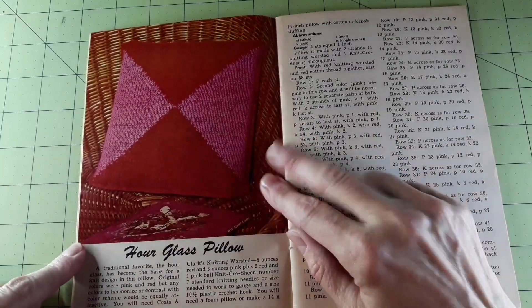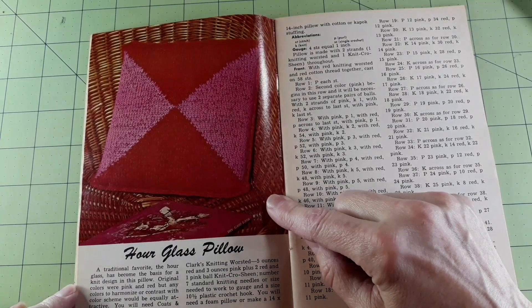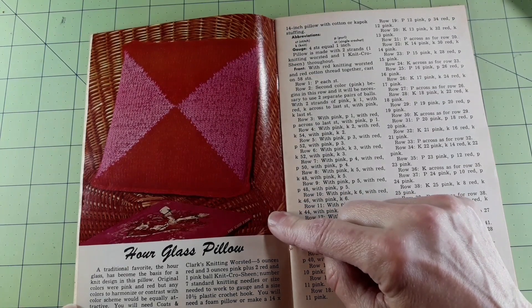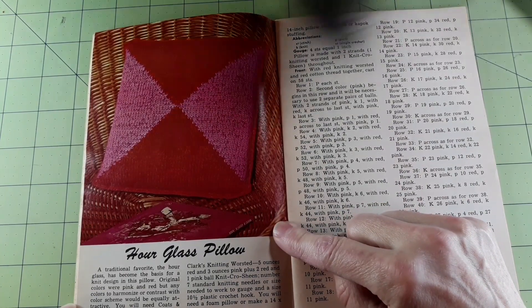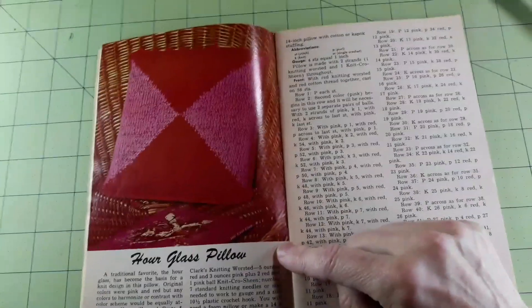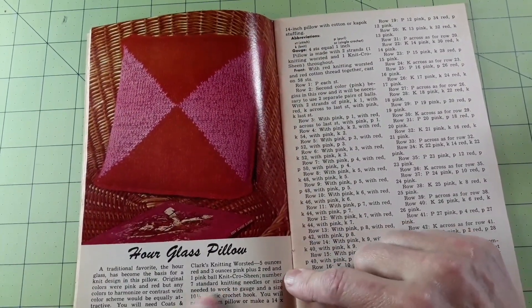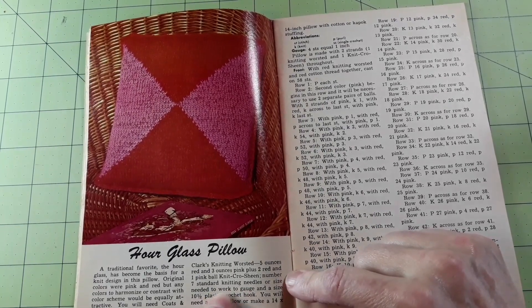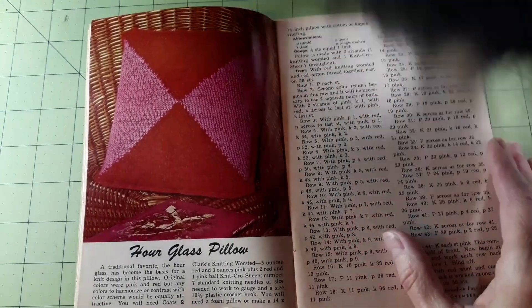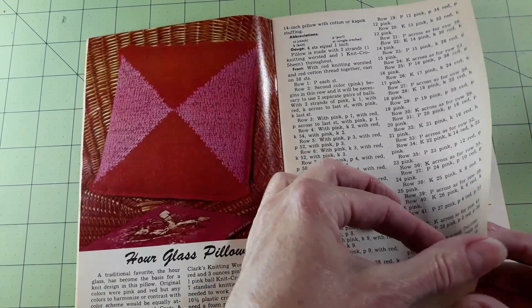Hourglass pillow — a traditional favorite. The hourglass has become the basis for a knit design in this pillow. The original colors were pink and red, but any colors to harmonize or contrast with your color scheme would be equally attractive. You will need Coats and Clark's knitting worsted — five ounces red and three ounces pink, plus two red and one pink ball. Use number seven standard knitting needles and a size 10 and a half plastic crochet hook. You will need a foam pillow or make a 14 by 14-inch pillow with cotton or kapok stuffing.